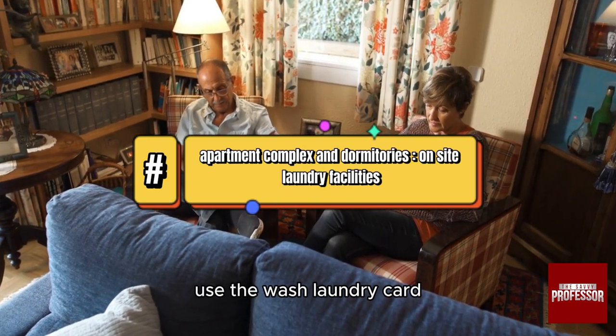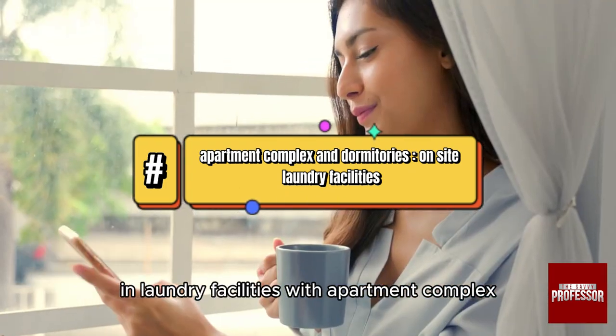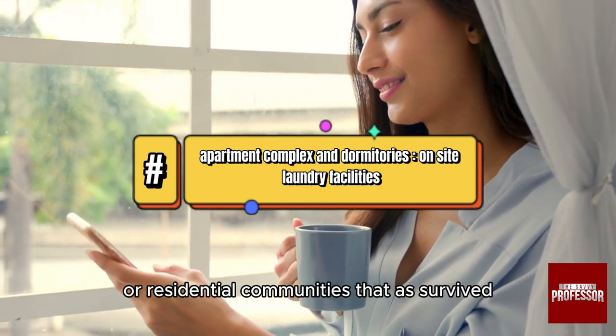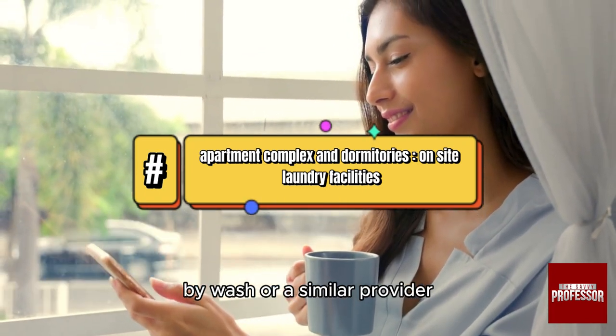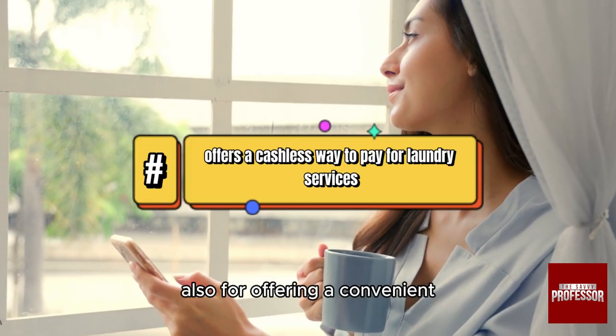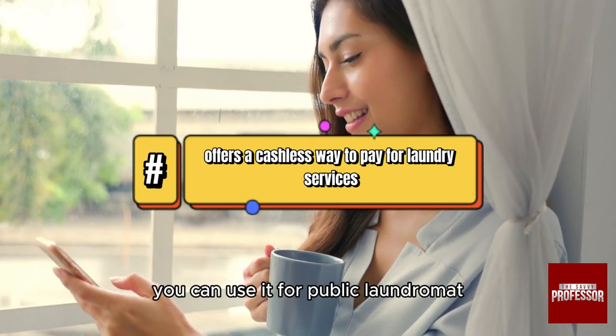Use the Wash laundry card in laundry facilities at apartment complexes, colleges, dormitories, or residential communities that are serviced by Wash or a similar provider, offering a convenient cashless way to pay for laundry services.